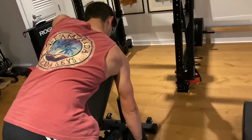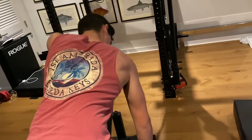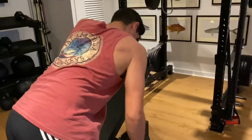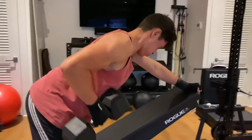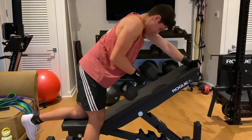Here you can see the contraction of the lat as well as the upper back. This is great — it's going to help you do more pull-ups and achieve more muscle hypertrophy. It's one of my favorite exercises for the back. Now we're going to move to the deadlift.